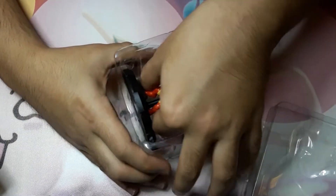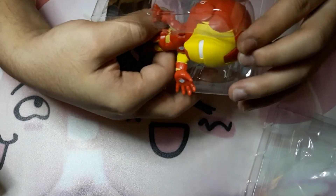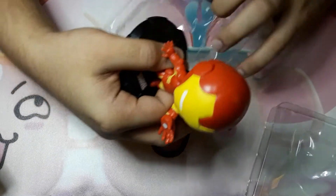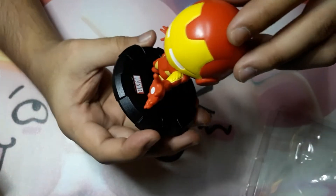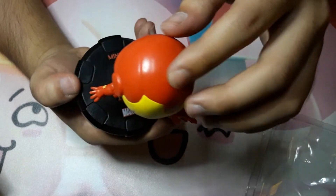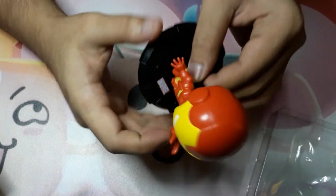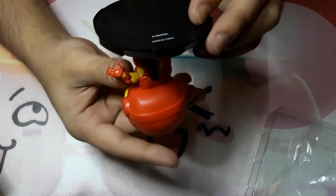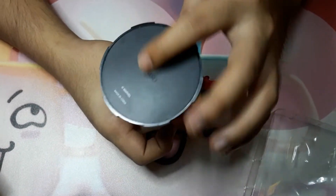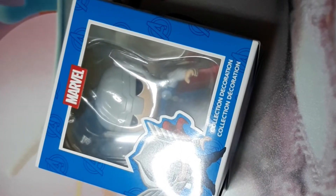Here is the thing — the Marvel figure has the Miniso brand behind it and the logo of Marvel. It's already fixed and behind it says Miniso Marvel, made in China.